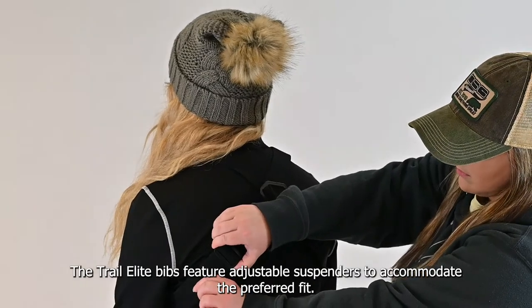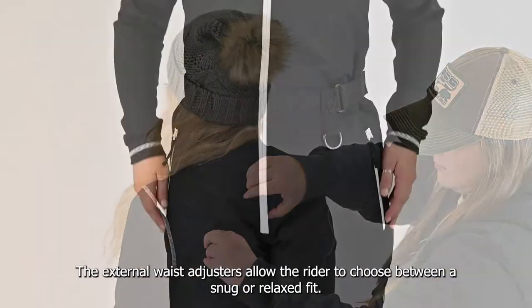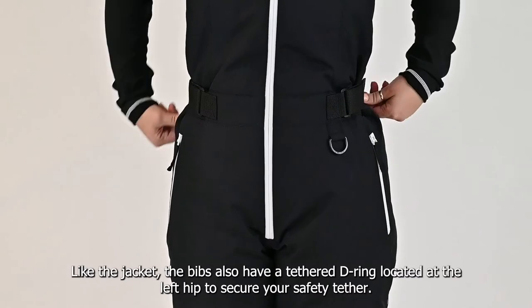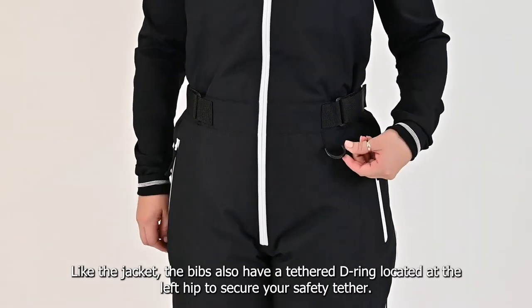The Trail Elite bib features adjustable suspenders to accommodate the preferred fit. The external waist adjusters allow the rider to choose between a snug or relaxed fit. Like the jacket, the bibs also have a tethered D-ring at the left hip to secure your safety tether.